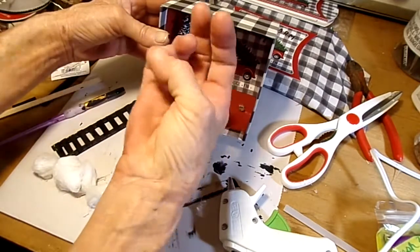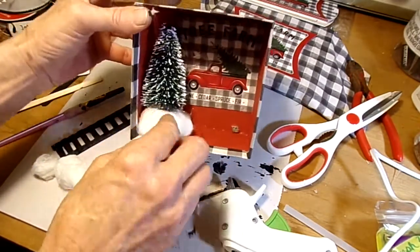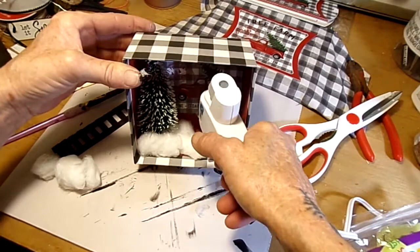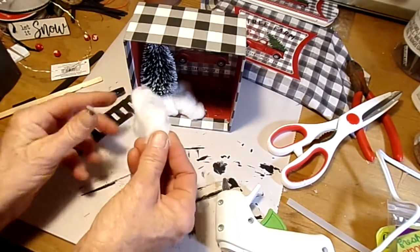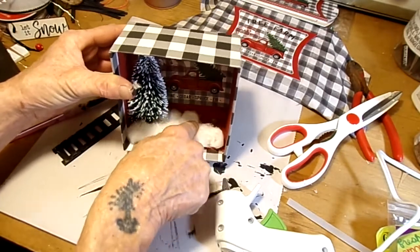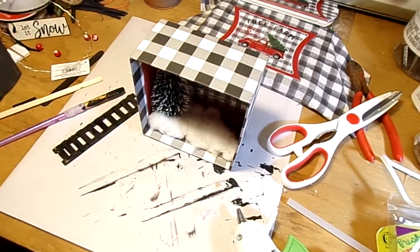Every time I burn myself with this hot glue! And cover up the base of your tree because that's kind of ugly — you don't want that showing. I'm trying not to cover up my hole down there, because I want to run my lights through there, which I will do while I'm waiting for my little picket fence to dry. That's what you've got.